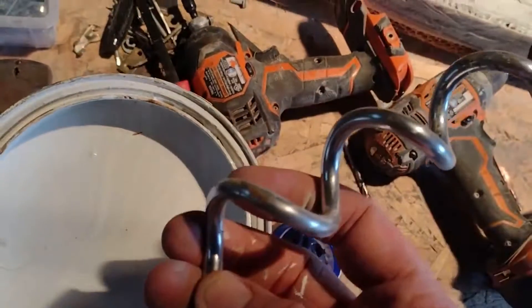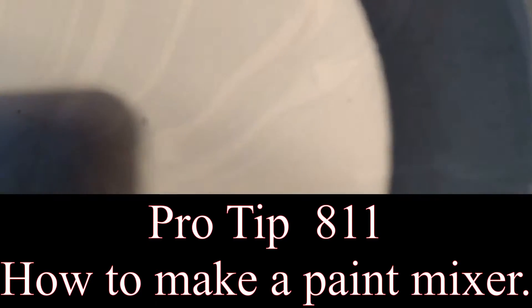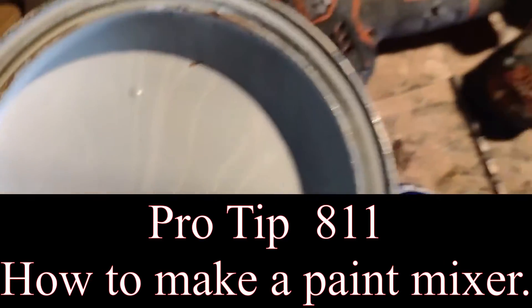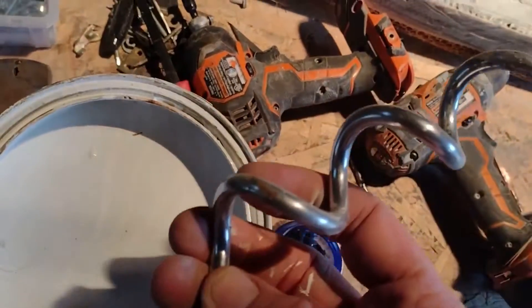Welcome guys and gals to another helpful pro tip of the day. I wanted to mix some paint here but I don't have a paint mixer, so I found this and I'm gonna make this my paint mixer.